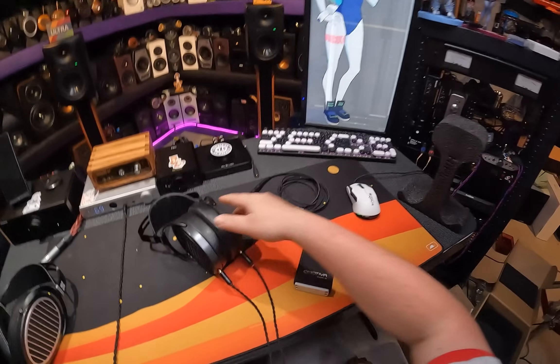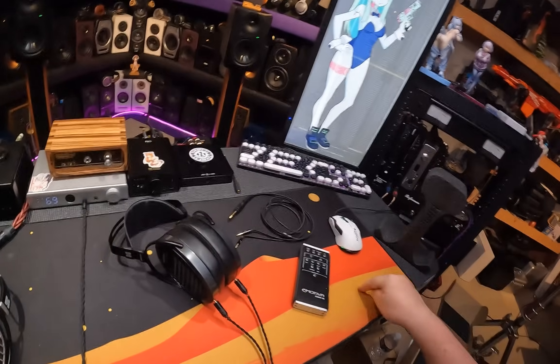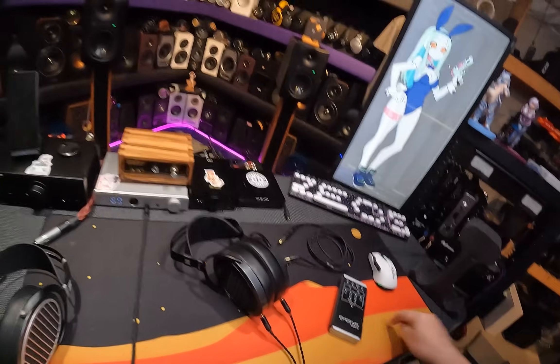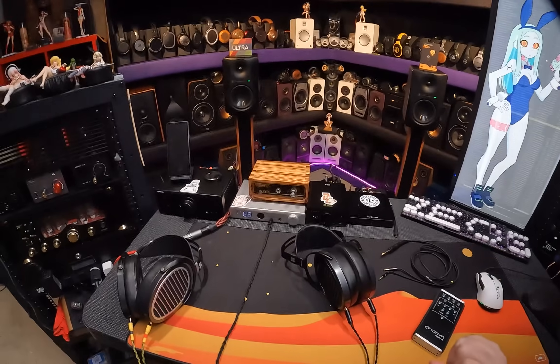I had a slightly controversial opinion of the original Arias when they were sent to me, because everyone was sucking their dick harder than Rebecca hitting. Go watch Cyberpunk, please.